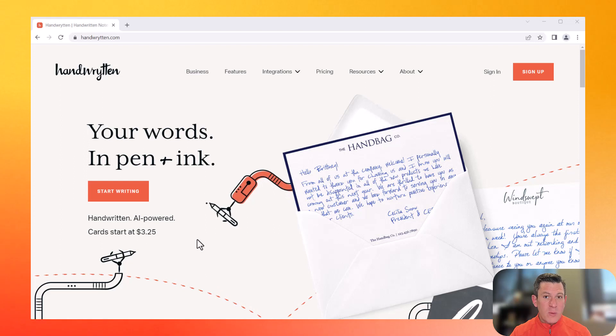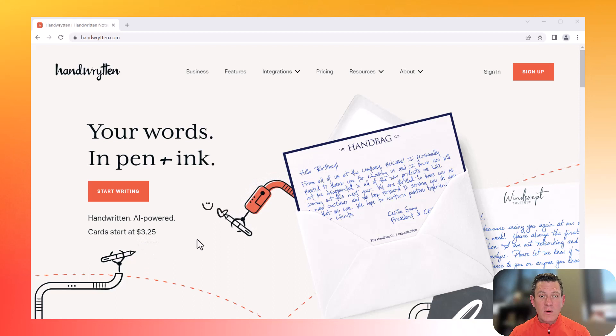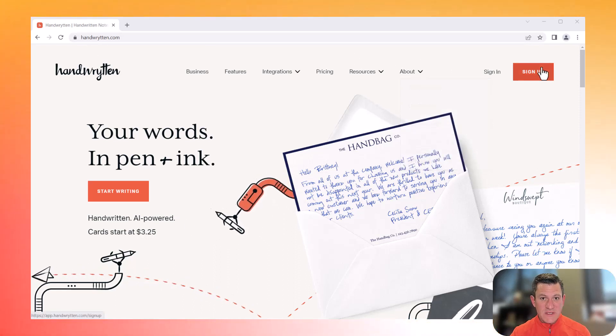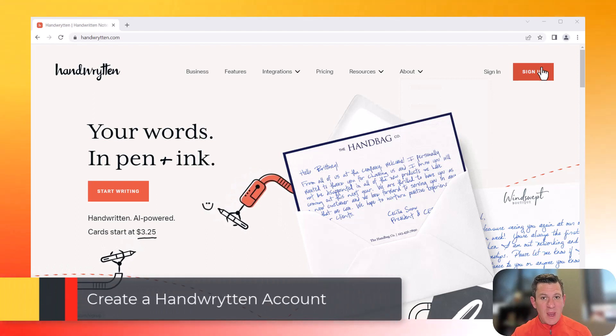Before we get going here, you are going to need an account at handwritten.com. So go ahead, go to Handwritten and sign up. Simply click the sign up and follow the easy prompts. You'll then need to validate your email and you're good to go.